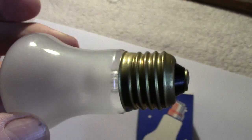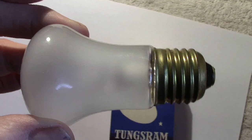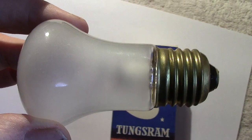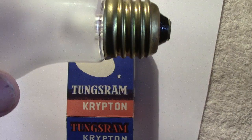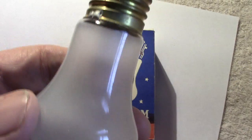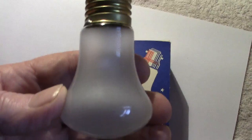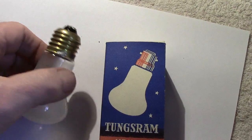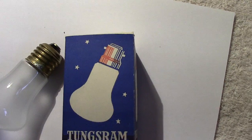Krypton refers to the gas that's used inside the lamp. It's quite small as well — that might be another reason for using it. There's my hand — as I've said before, it's quite small. Now let me screw it in and see it light, and turn that one off and change the plug over.